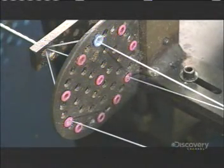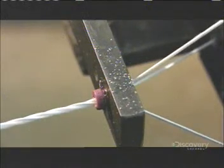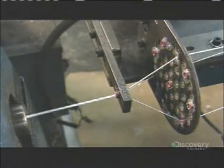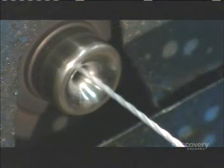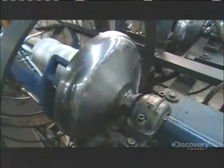Then they funnel through a distribution plate that holds them evenly apart. This ensures they're at an even tension, as a rocking spool twists them into one larger yarn. This machine is called the Whirlwind.